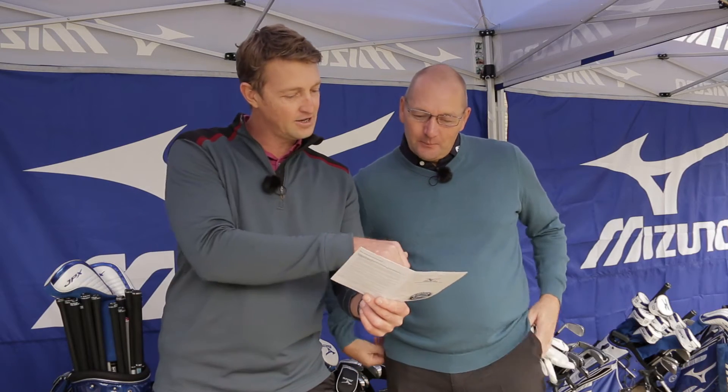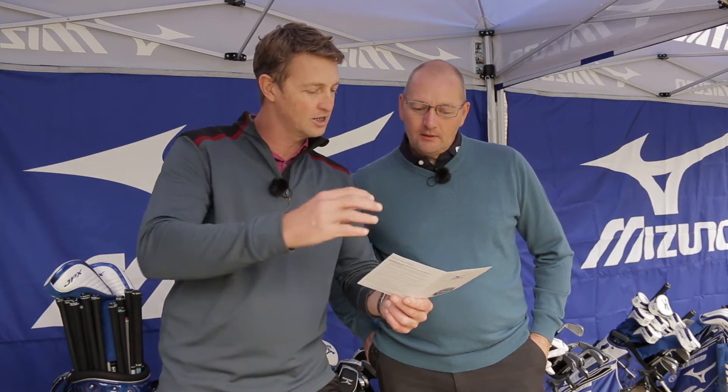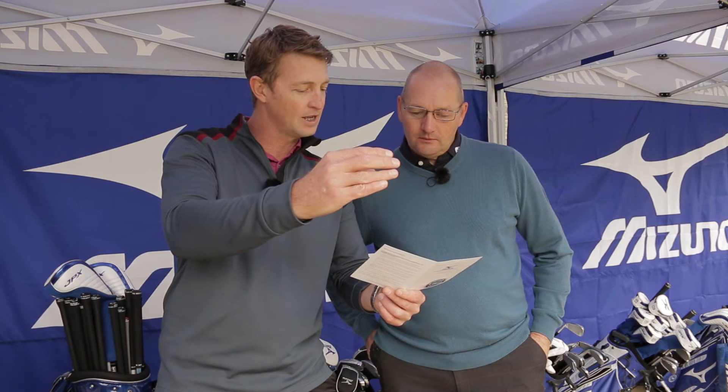All right, so what we've gone for — we found out the KBS Torstift was the best shaft for you. It gave you the most distance, and it's actually the tightest grouping even on your bad shots.